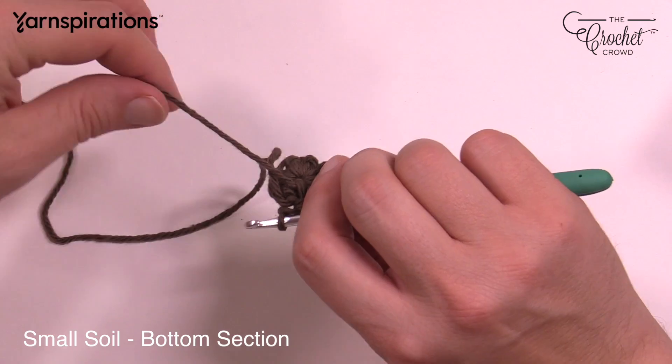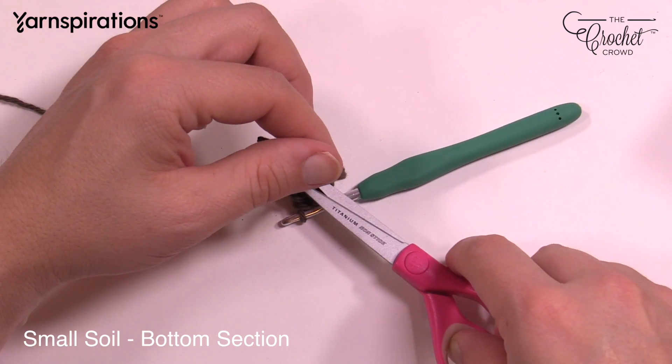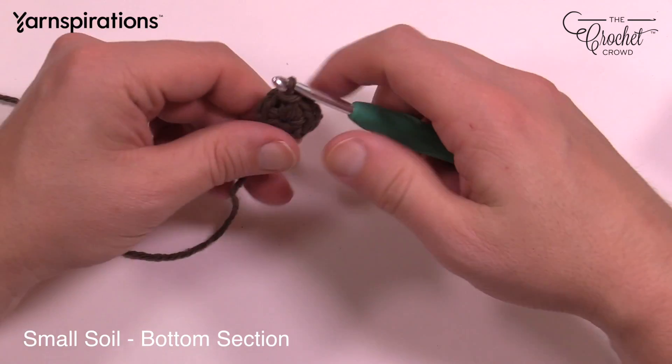Now that I've buried this straggler as I went, I want to trim that out of the way and move on to round number two.